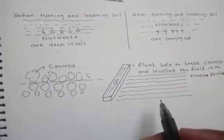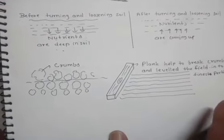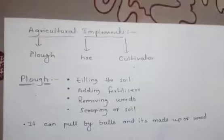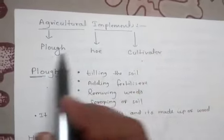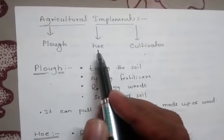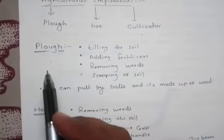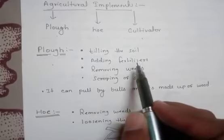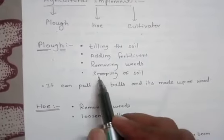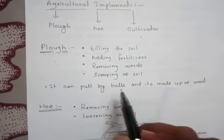For preparation of soil, farmers require some agricultural implements. These include the plow, the hoe, and the cultivator. The plow is used for tilling the soil, adding fertilizers, removing weeds, and scraping the soil. It can be pulled by a bull or a tractor.